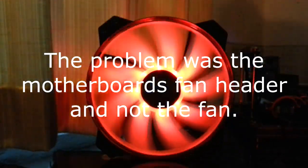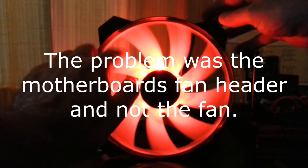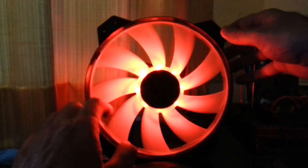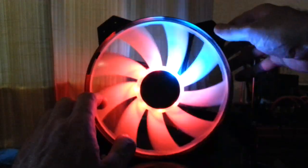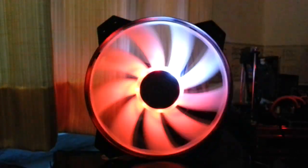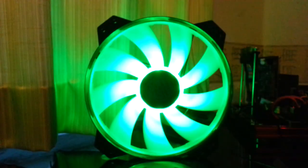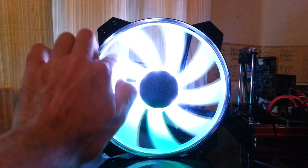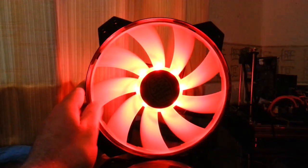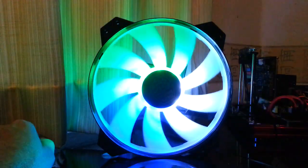I think there's something wrong with the motherboard — that's two fans now that it's really struggling with. I reckon the motherboard isn't powerful enough to spin these fans. Surely that can't be a fault with the fan itself. It stopped completely. Unless it's the power supply not giving enough power.